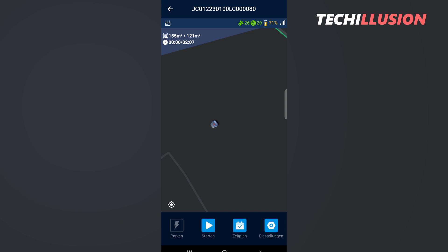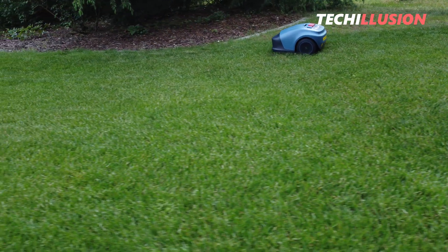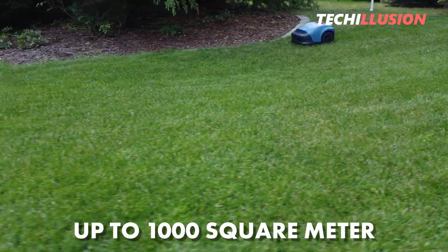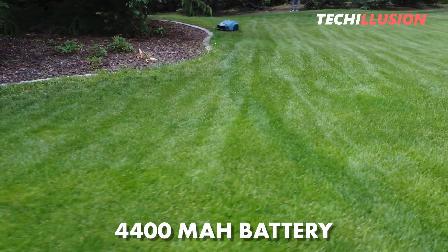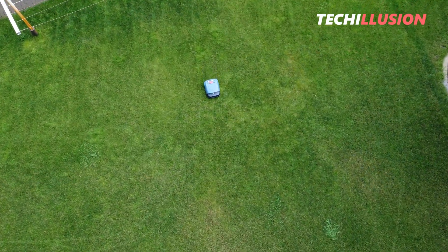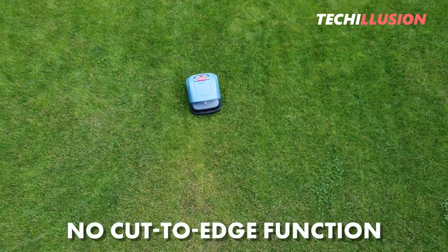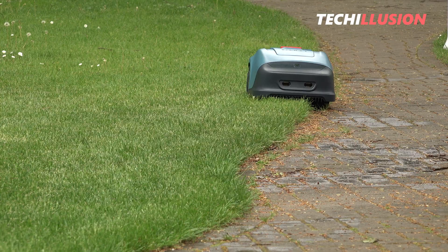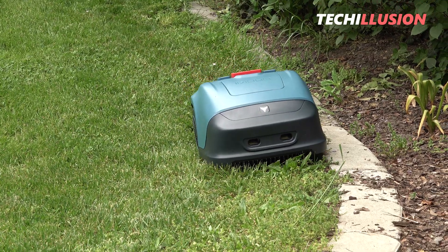According to the manufacturer, this map display issue is supposed to be addressed in a future update. Nevertheless, the progress is numerically displayed in the upper left corner, allowing you to monitor it. The mower is designed for an area of up to 1,000 square meters. With its large 4,400 mAh battery, it managed to mow a maximum area of 250 square meters in one go during the test, due to going over some paths multiple times. There's no direct cut-to-edge function, but by positioning the boundary wire correctly, the mower can go up to the edge and mow it for a good overall finish.